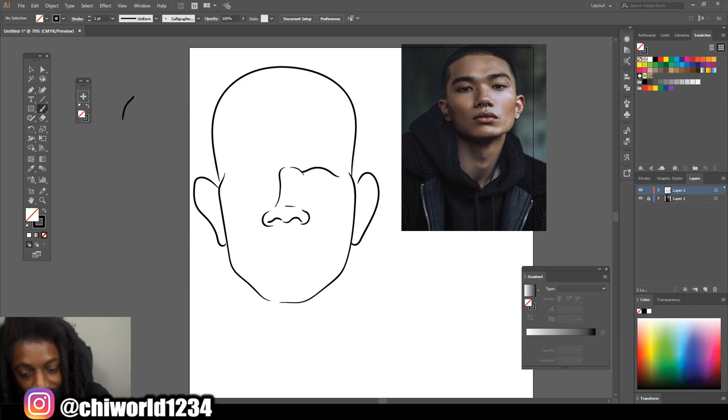Y'all know my drawing skills is a one, so please don't play me like 'bro that don't look like the picture,' because I just told you it ain't about that. It's about me trying to teach y'all how to get better at shading. We already know your boy can draw — don't come at me sideways.